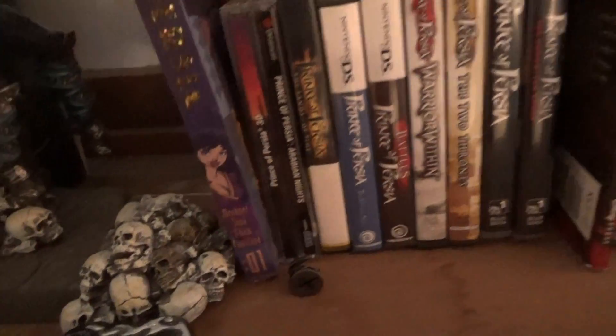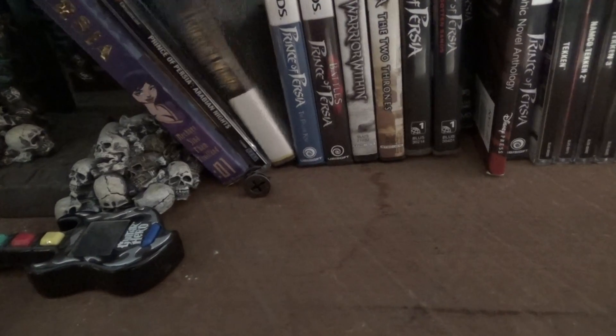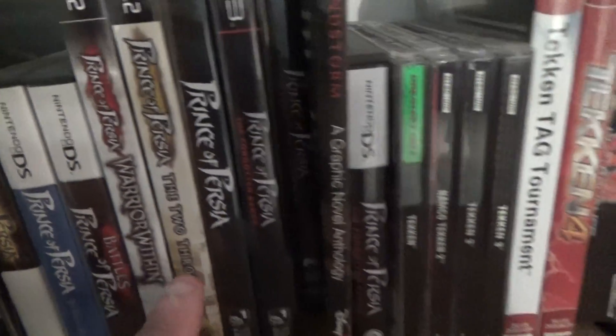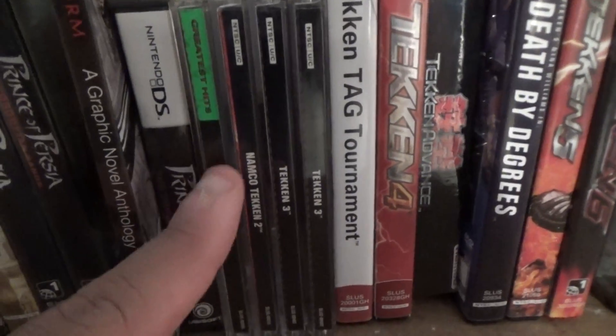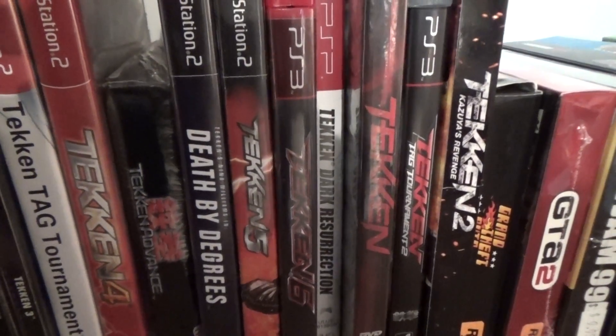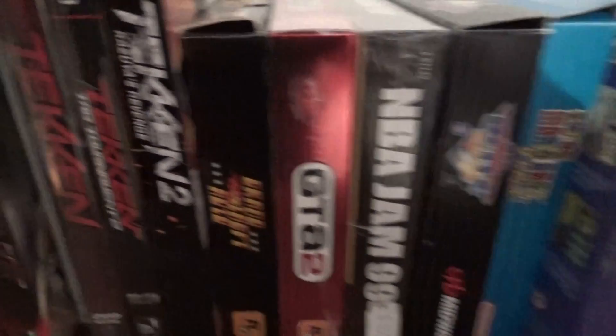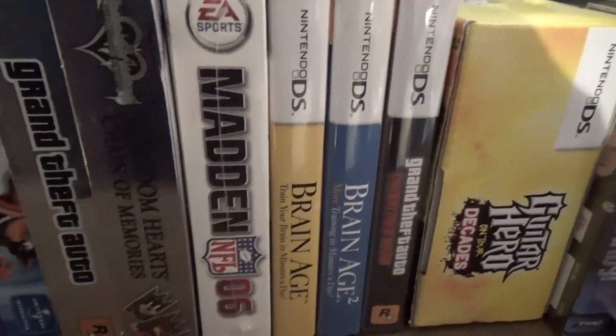Then we go to Prince of Persia: an actual novel, Prince of Persia 3D for PC — technically the fourth game in the series — then Prince of Persia for the Dreamcast, Arabian Nights, all the way through the DS games including Battles of Prince of Persia, and a graphic novel. Then the Tekken series — I need to replace some Greatest Hits versions — you've even got Death by Degrees for PS2 featuring Nina Williams, all the way to the second Tekken movie. Then Grand Theft Auto, Game Boy Color, Game Boy Advance, and a small DS collection.